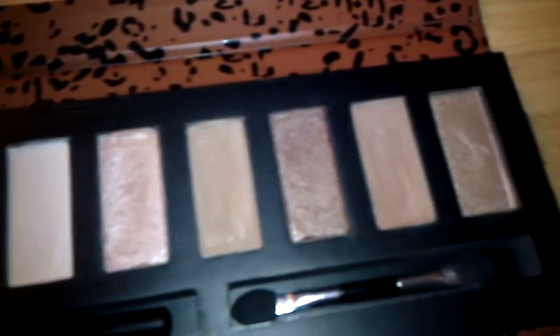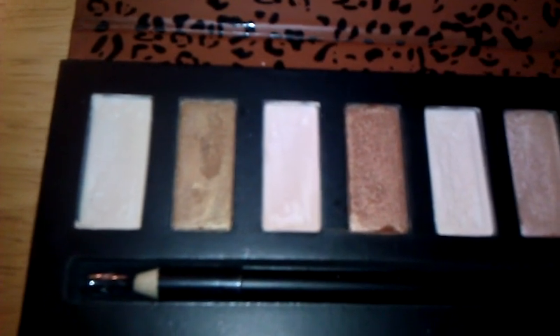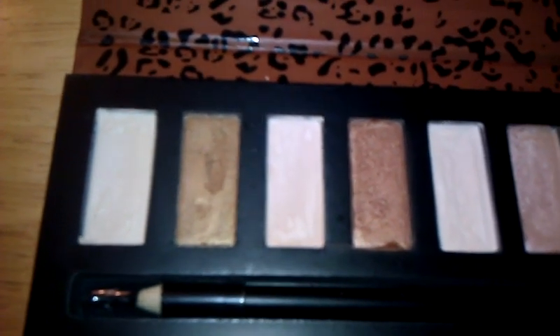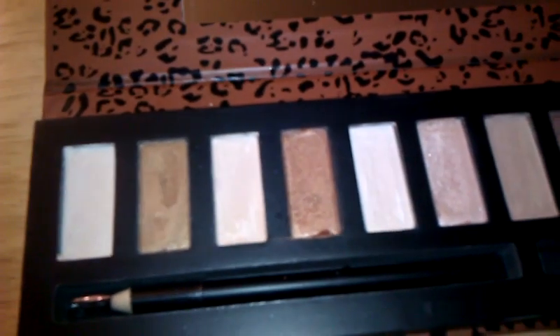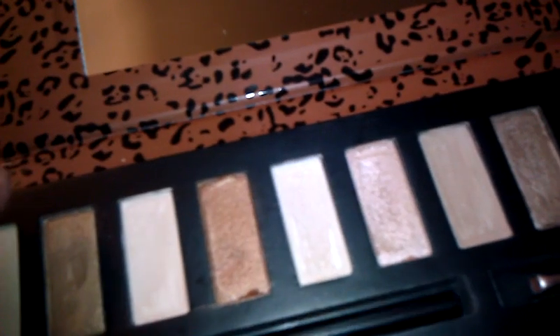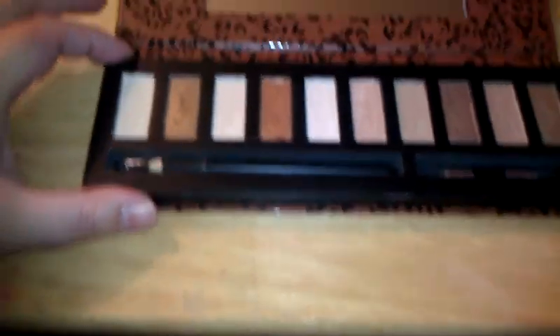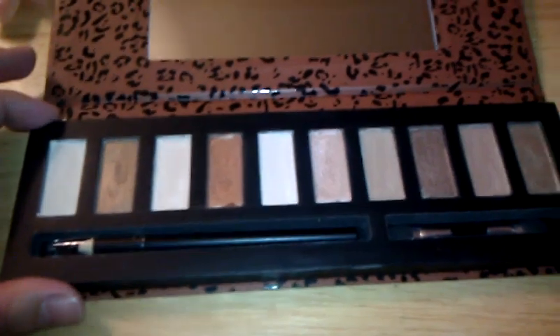You have a good variety in here — a lot of nice neutral light colors and some darker colors. They're not showing up very dark on camera, but there are some darker shades. It's all neutral, so there are no real smoky colors, unless you wanted to do a smoked-out neutral look. It also comes with an eyeliner pencil — I really like the Profusion eyeliners. The other palette came with one as well, plus a sponge tip applicator.